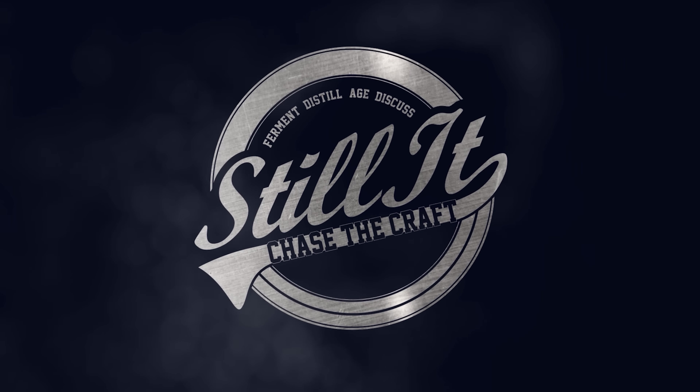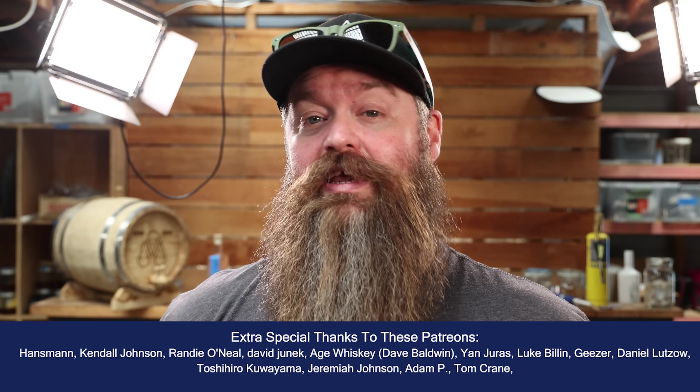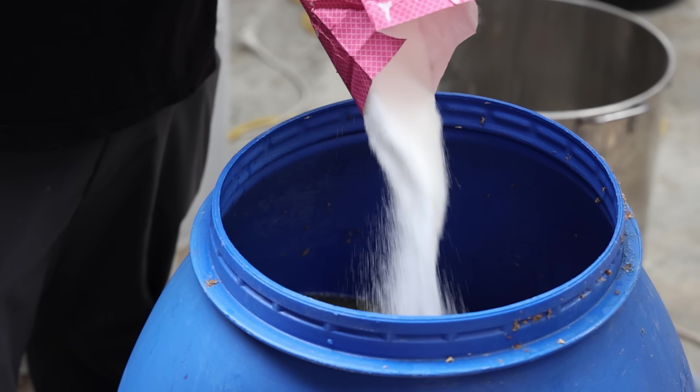How's it going, cheeses — I hope you're having a kickass week. I'm Jesse and this is Still It, and today we are making a vodka. It's made with barley, wheat, and yes, a little bit of sugar.